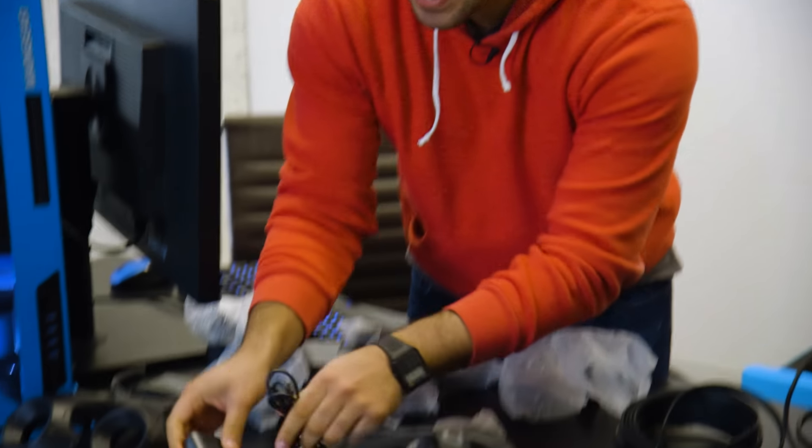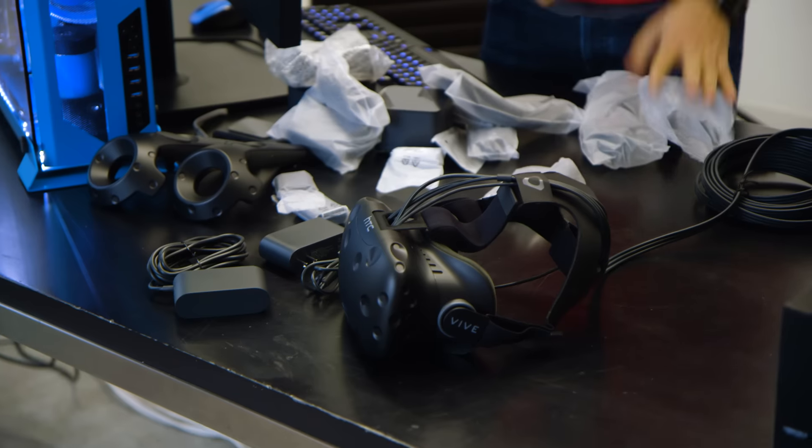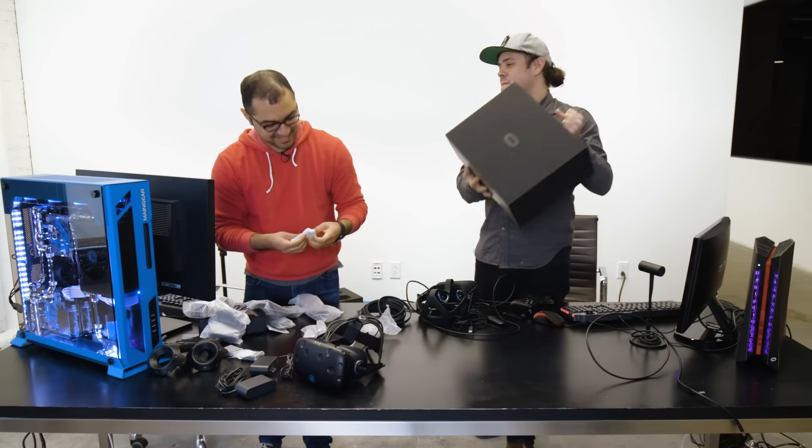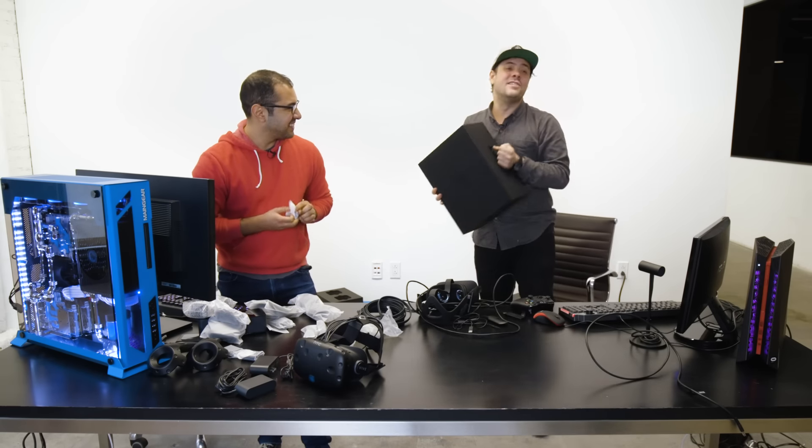I'm noticing that there are a lot of power adapters and I'm starting to worry a little bit about whether this will be as easy as I originally thought. Mike, you know how many power adapters come with the Oculus Rift? How many? Zero.